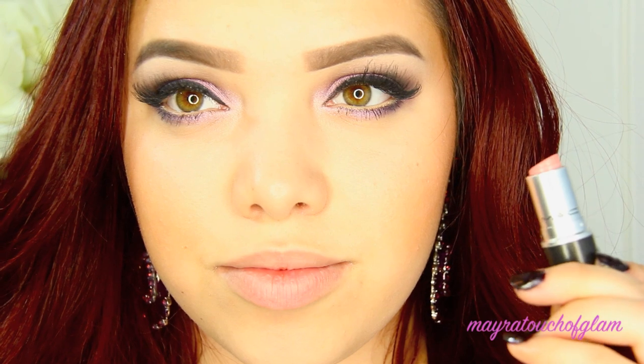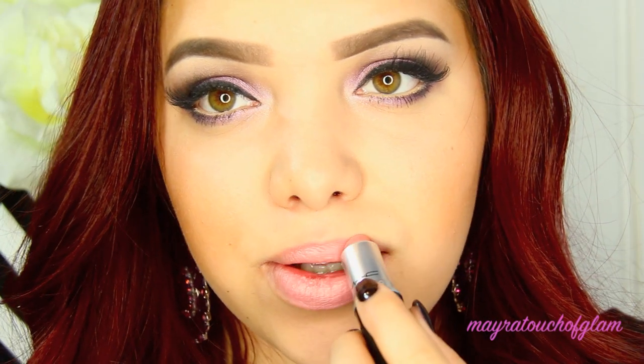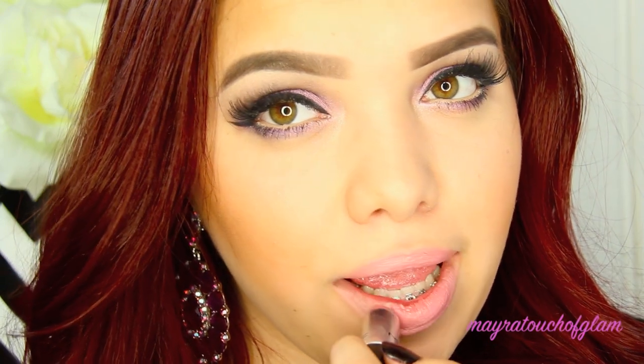For my lips, I'm taking this MAC lipstick in Cream Cup and above that I'm taking my NYX Butter Gloss in Vanilla Cream Pie.